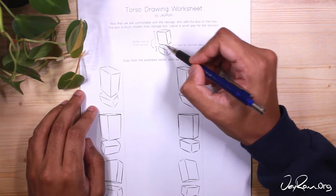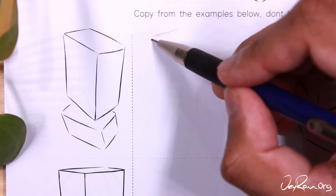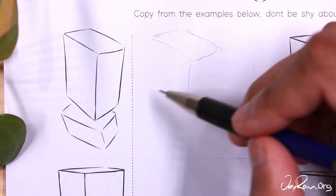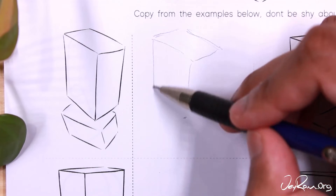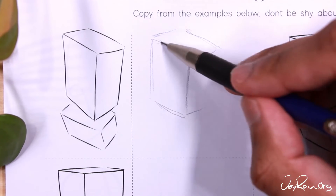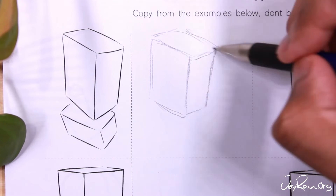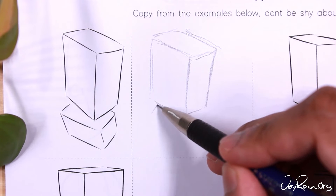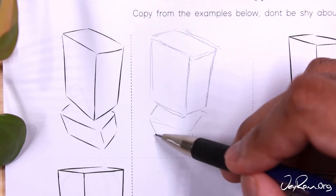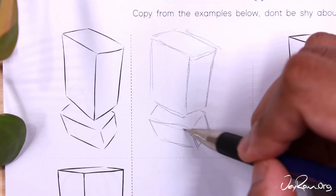On the third page, we're adding in the box for the hips. We're drawing the ribcage box again, but now we're adding a shorter, much smaller box beneath it — this is where the hips will go. Make sure to leave a gap for the stomach area. The stomach doesn't have a specific structure, so we don't use a box there — we'll fill that space in later. Copy from the examples and practice this step in your sketchbook many times, because using these guidelines will make everything else easier.